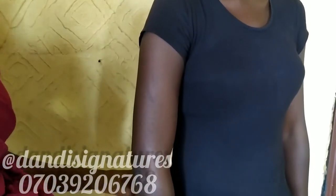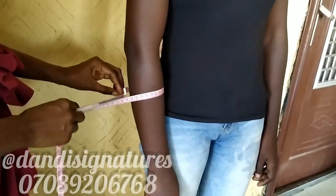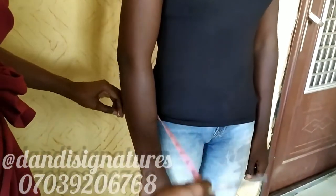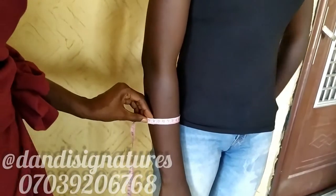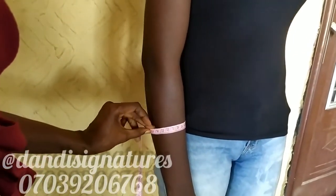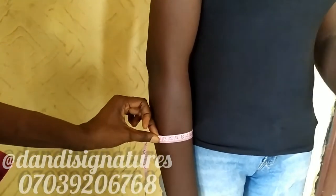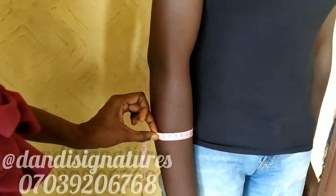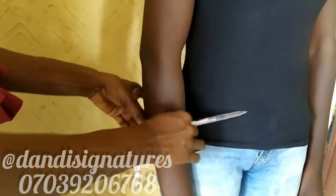I also like to take the round of arm for a three-quarter sleeve. A three-quarter sleeve is going to stop somewhere around here. For the three-quarter sleeve, you also ask the client if it's okay or if they'd like it loosened a bit. This comes out to 23 cm for a three-quarter sleeve.